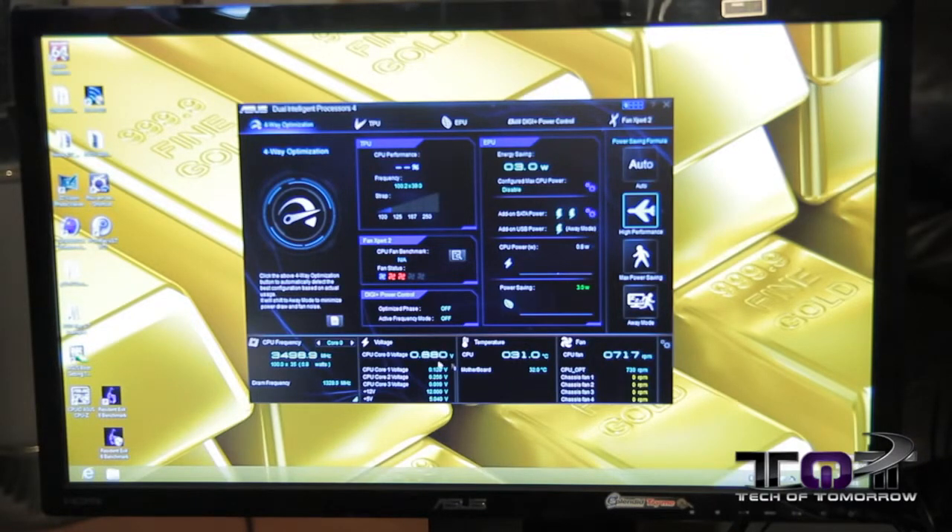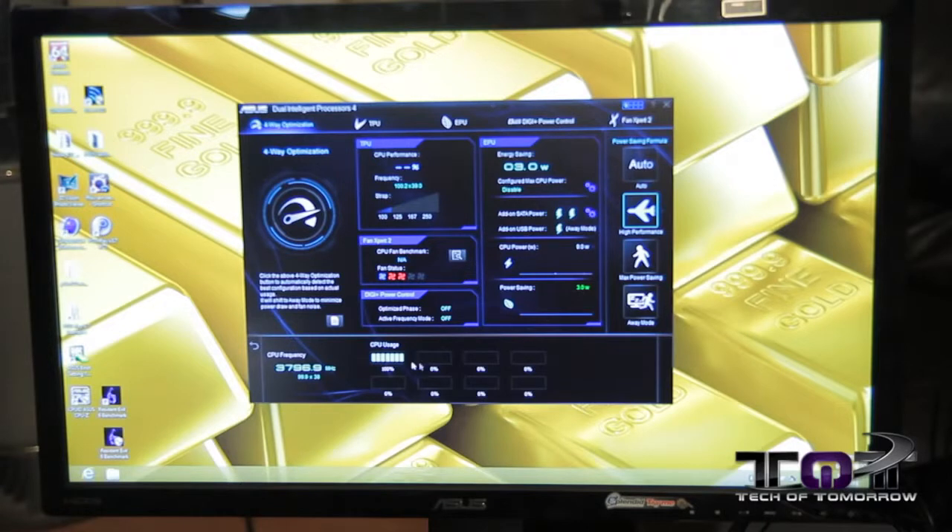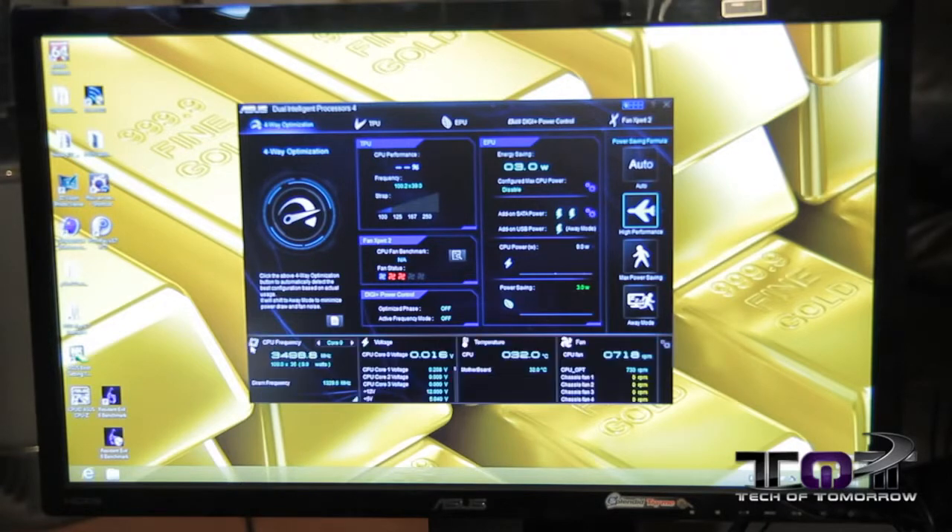At the bottom here, we have a persistent level of information that's presented. So we have CPU frequency, DRAM frequency, and we can go ahead and expand on that. We can show all our CPU utilization real time, all our core spanning voltages, our temperature information, and our fan speeds.